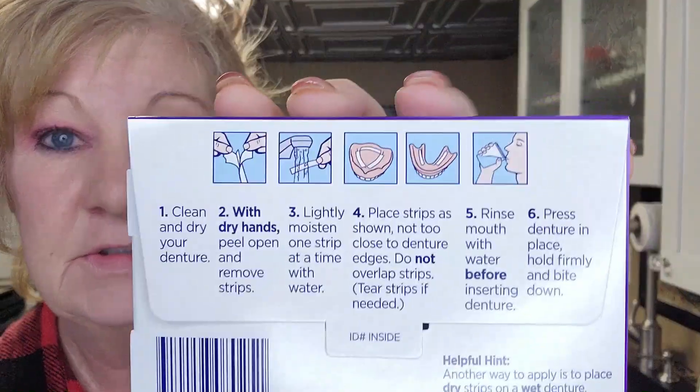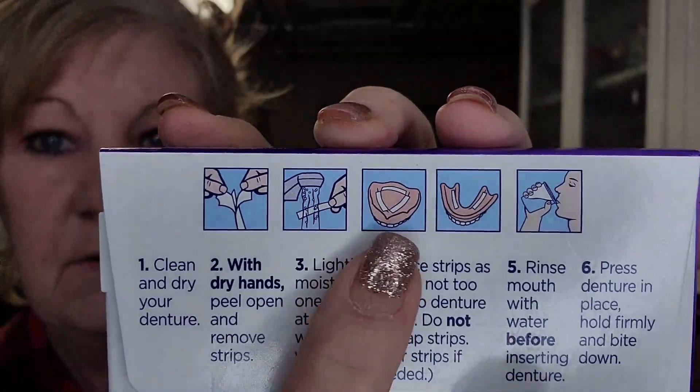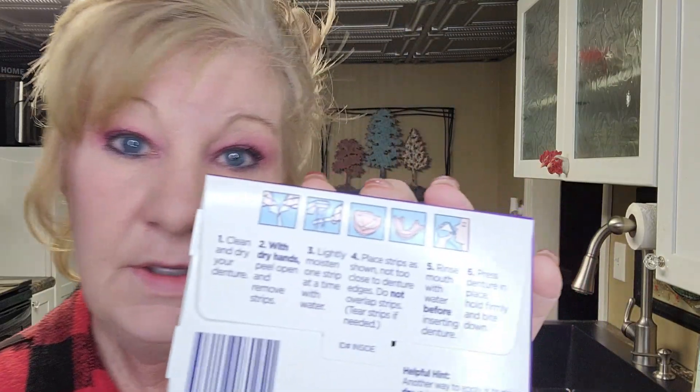It says: clean and dry your denture — I'll take it out of my mouth and do that. With dry hands, peel open and remove strips. Lightly moisten one strip at a time with water. Place strip as shown — not too close to denture edges, do not overlap strips. Rinse mouth with water before inserting denture, press denture in place, hold firmly and bite down. What can go wrong, right? We're also going to do a wear test and eat dinner.